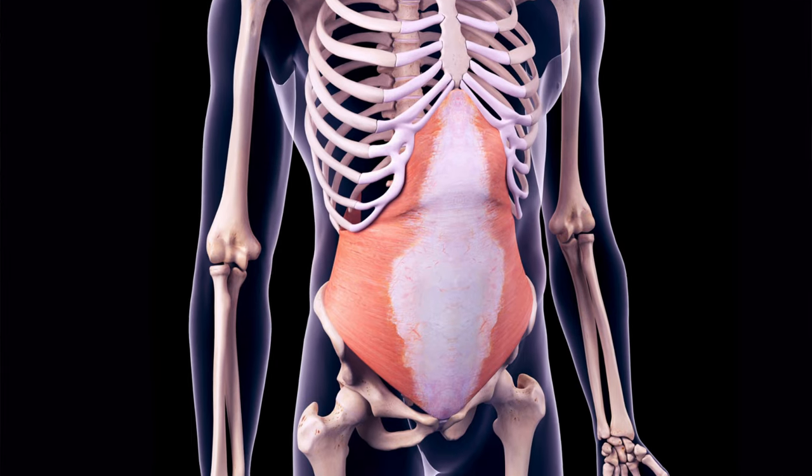The stomach vacuum exercise primarily works the TVA, the transverse abdominis, which is nature's weight belt. The TVA is important for posture and it's a key component of your core strength. Without strong inner core muscles, you won't be able to properly stabilize your spine and that could put stress on your lower back. I'm going to show you the traditional form of the stomach vacuum.